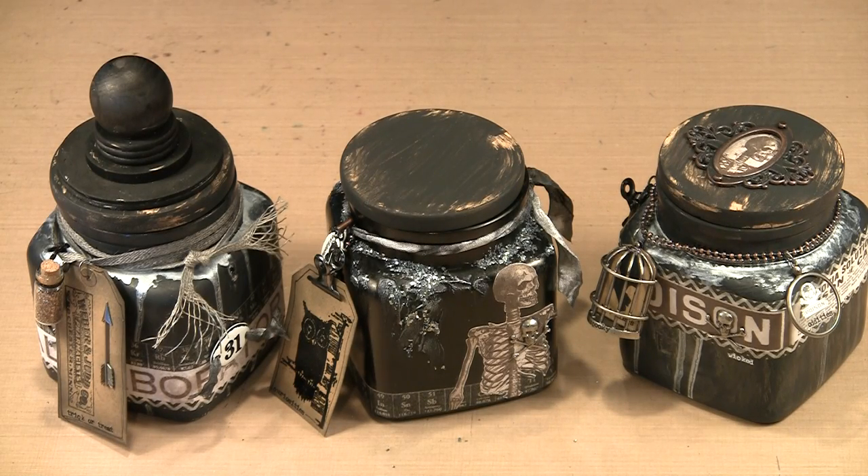Halloween is a really popular holiday that's as fun to create for as it is to celebrate. Today I'll show you how to create your own version of these Halloween themed jars. A little paint, some Ideology bits, and a little creativity are all you need to transform plain glass jars into these fun themed decorations.